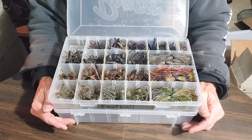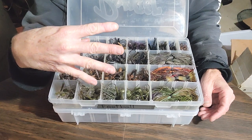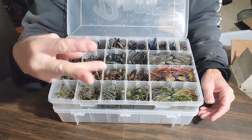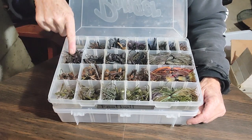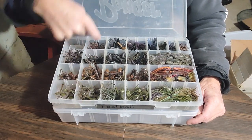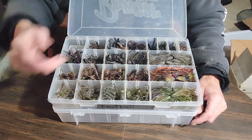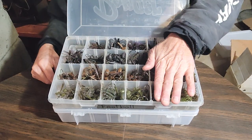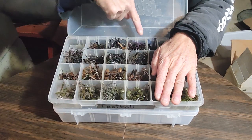Logically, of course. So there's four sizes of All-Terrain Tackle football jigs: three-eighths, half, three-quarter, one ounce. What I've done is three-eighths in this column, half in this column, three-quarter in this column, one ounce. We'll come back to one section later.